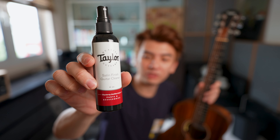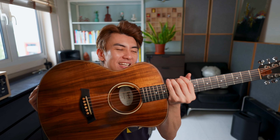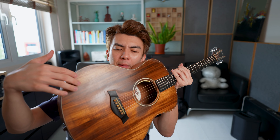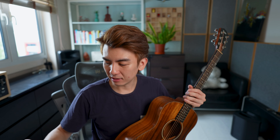This is the Taylor satin finish guitar cleaner — go and check it out in your local store. I think it's working very well for my beat-up and battered Taylor GS Mini that I love so much. I'm so glad it looks a little bit cleaner now. I'm hoping the surface can be maintained like this, and with the satin finish guitar cleaner, I can. Thanks to Taylor Guitars for making this — this is not a sponsored review; I bought this with my own money.